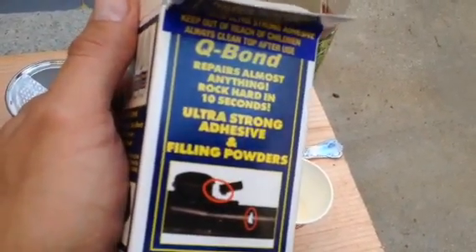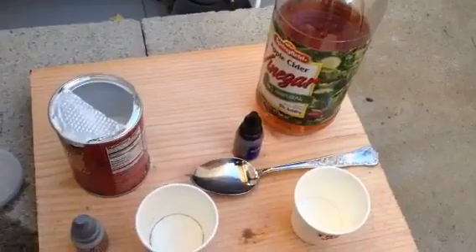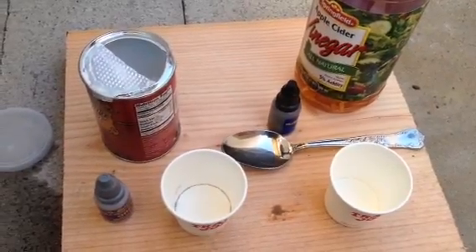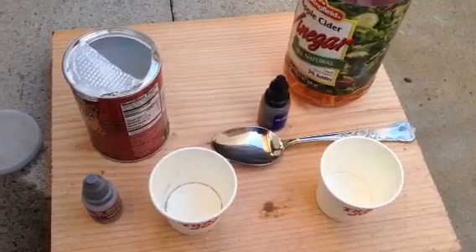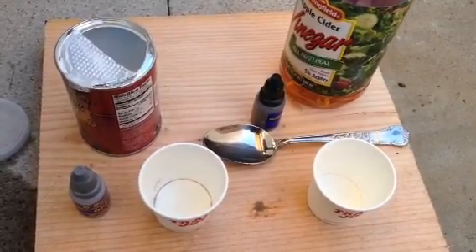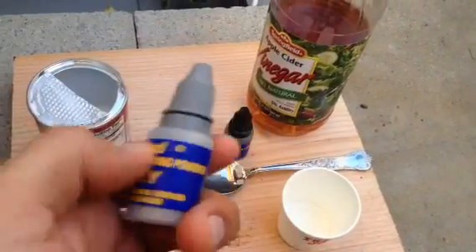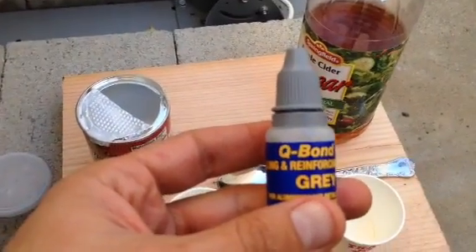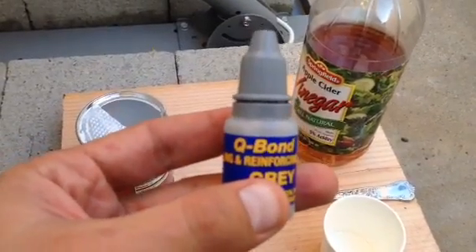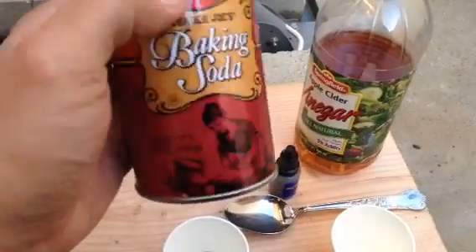As we know, this glue works pretty good, and some people actually said that the quality of the glue is kind of similar to baking soda and the standard Super Glue trick. I decided to make a very simple chemical experiment just to prove that this mighty filling powder actually strengthens the glue really well — and it does work, definitely does work. The only thing is, it works exactly the same way as standard baking soda plus Super Glue.